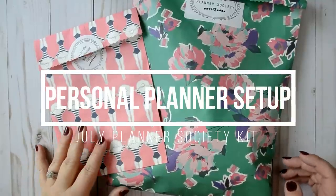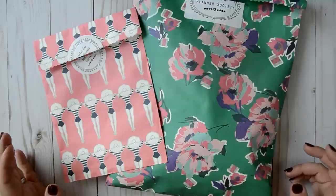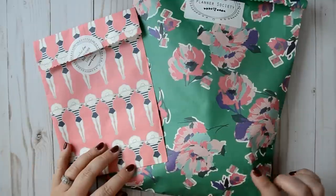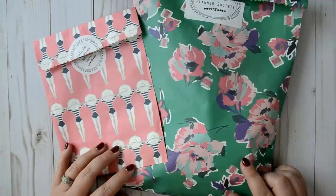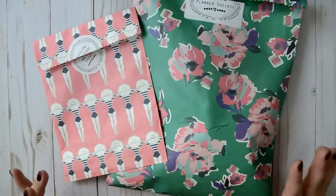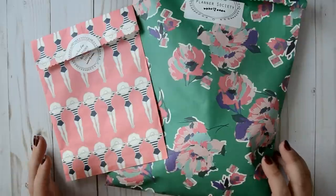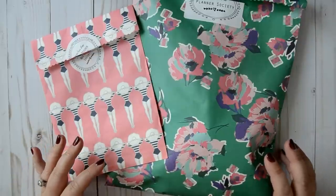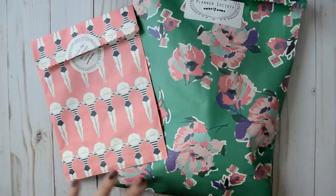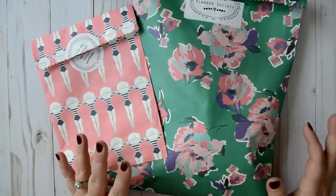Hey everyone and welcome back to my channel. I'm here today to film another Planner Society setup for you. This is with the July Planner Society kit. I just got mine in the mail like three or four days ago. Today is Saturday when I'm filming this and I waited a little bit, because I know that some people don't enjoy watching me kind of flounder as I put the kit together, so I took some time to really think about what I wanted to do.